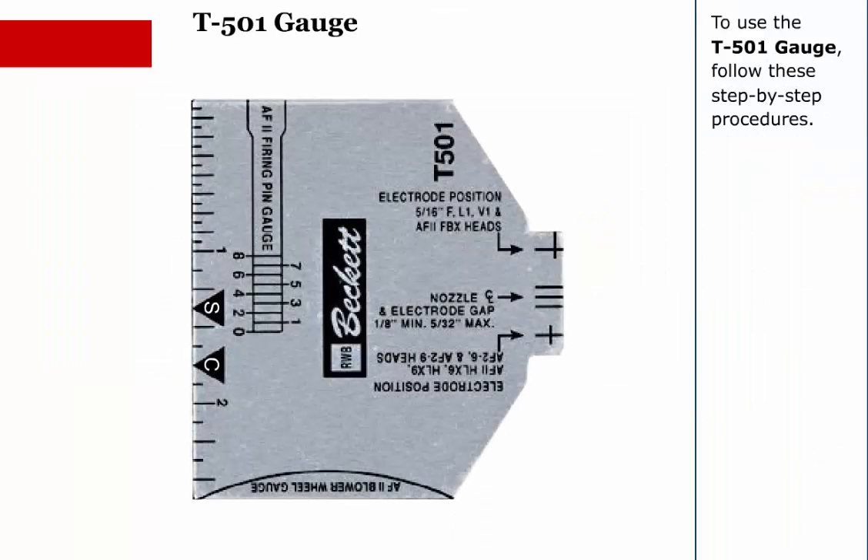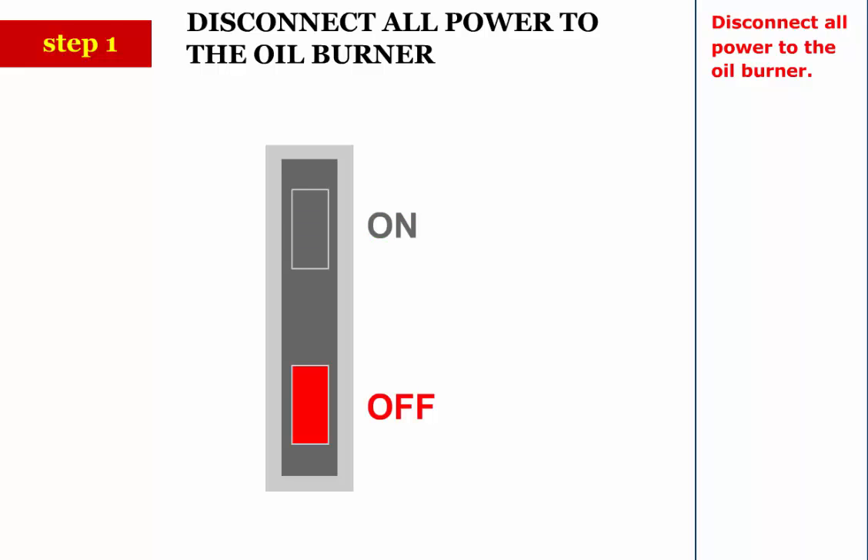To use the T501 gauge, follow these step-by-step procedures. Step 1: Disconnect all power to the oil burner.